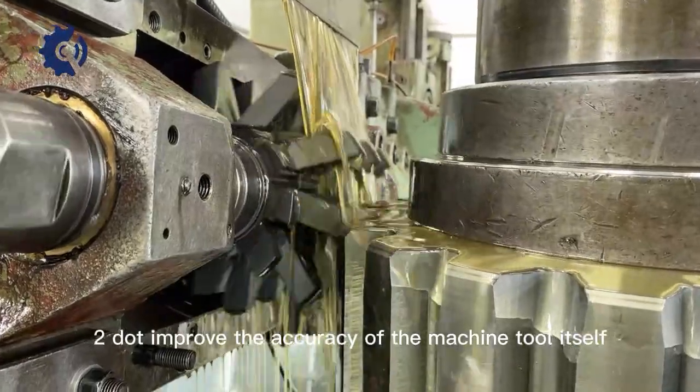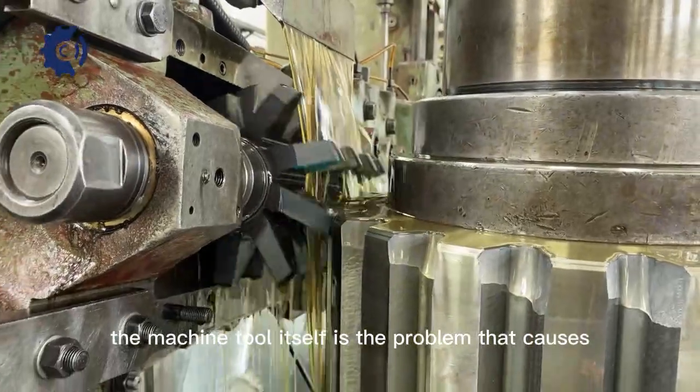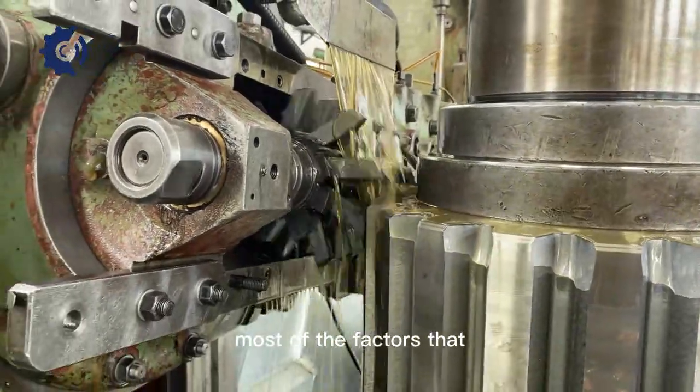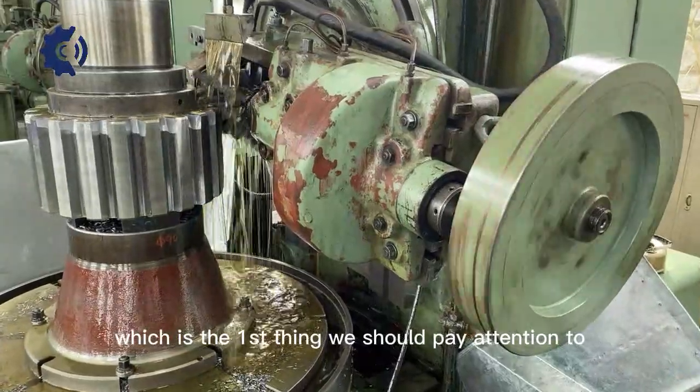Method 2: Improve the accuracy of the machine tool itself. The machine tool itself is the problem that causes most of the factors that cause gear machining accuracy to drop and fail, which is the first thing we should pay attention to.